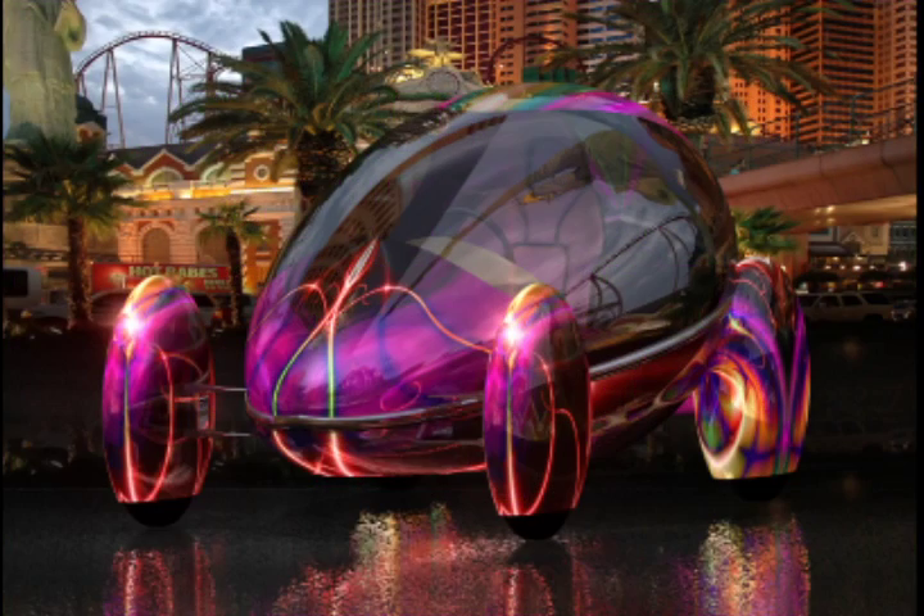Hello, my name is Gary Lavrek and I'm the designer of a totally electric car that has a blow-formed 8-foot long polycarbonate body.